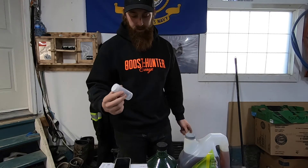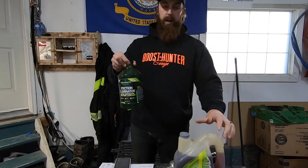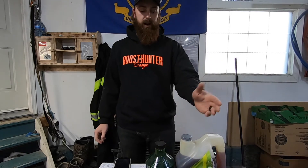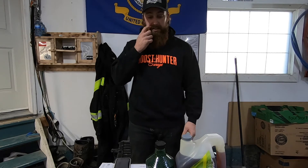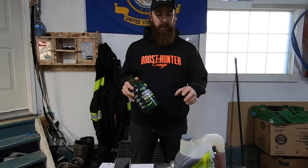So before we do that, I want to talk a little bit about oil. I decided this time I'm gonna go with Hot Shot Secret oil and we'll be using their Stiction Eliminator additive. I follow some well-known guys who run Hot Shot Secret and they have a lot of good things to say about their products. Up here in Saskatoon I didn't think anyone carried it, but I found out that Impact Diesel in Saskatoon carries it.